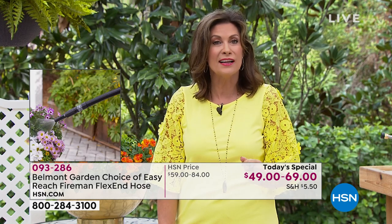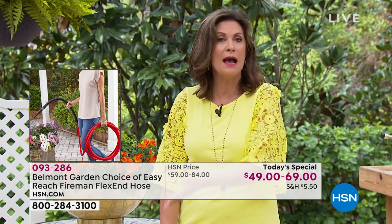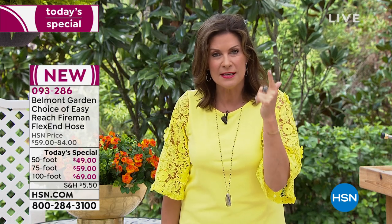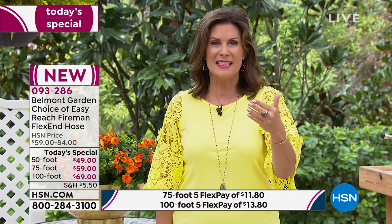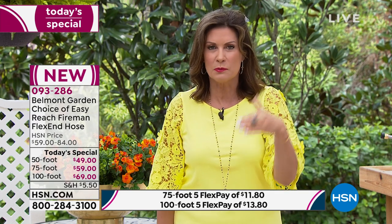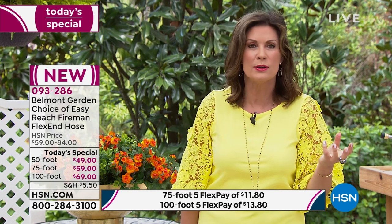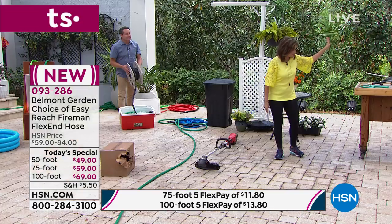There is new, fresh technology and new fresh ideas in gardening today. Maybe you don't even need a pressure washer after this because it will be super pressurized. Today we have it in 50-foot, 75, and 100-foot. If you want that 100-foot, it is selling the fastest by far. The difference in price is so minimal — just $20 between the 50-foot and the 100-foot. So why not go ahead and size up and do the 100-foot?